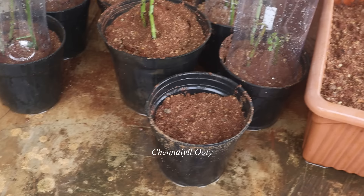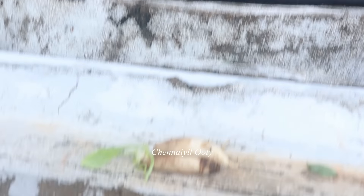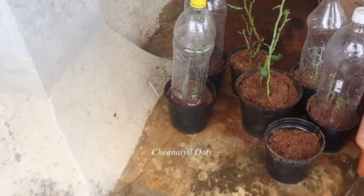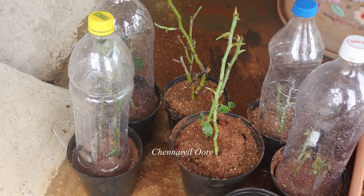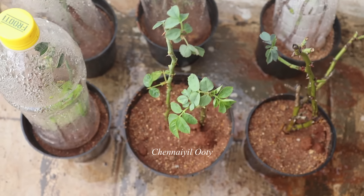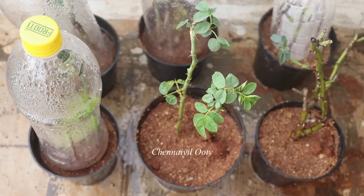Now you can put it for photosynthesis. You can put a little bit of water on the floor. You can put a bottle in the water. I will try to make it — you can put it in the water. You will have 3 bottles in the water.